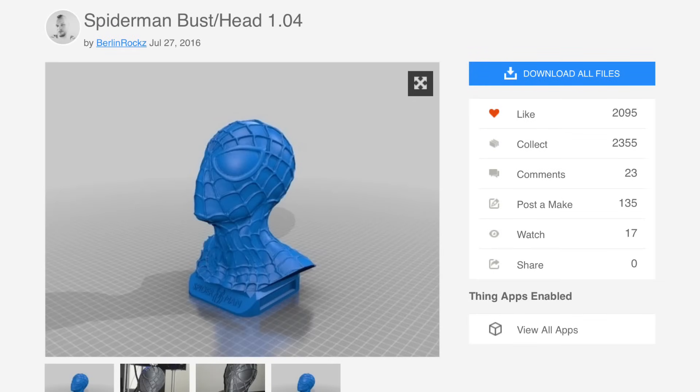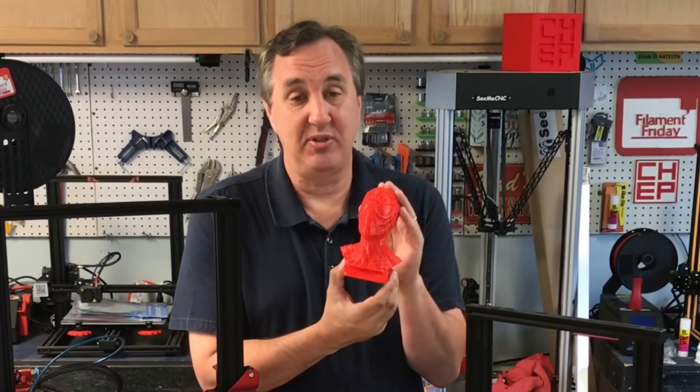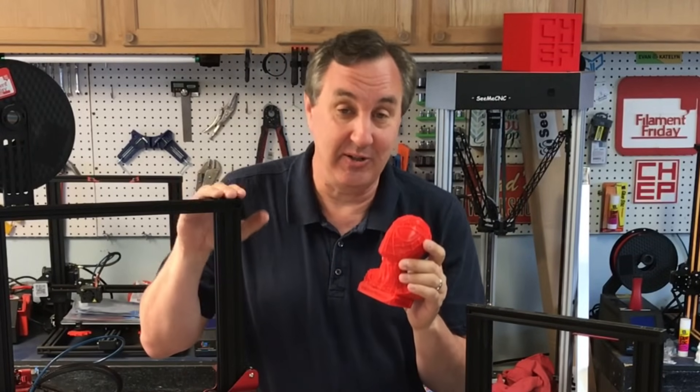To try out wire printing, I'm going to use this Spider-Man bust that I found on Thingiverse by user Berlinrocks. I wanted to test the print first, and this is the print at 75% of the original size — I downsized it a little bit and printed it on my CR-10s Pro.